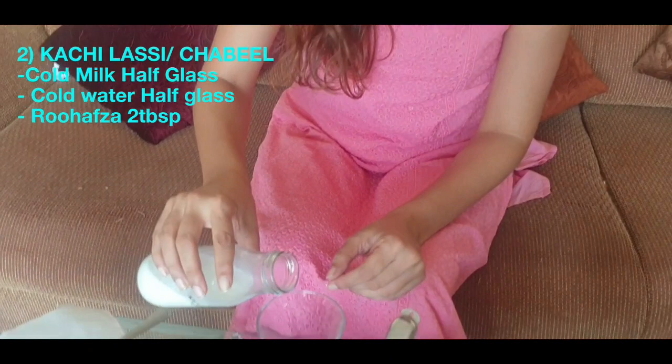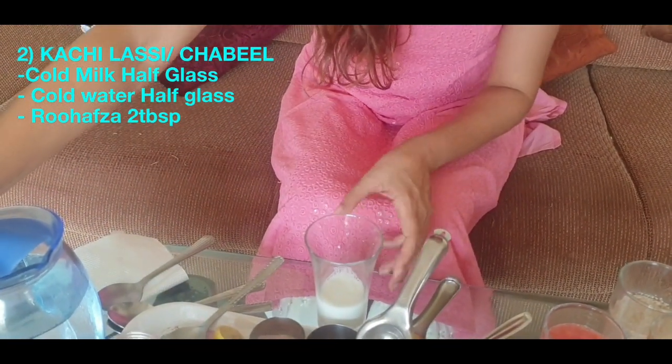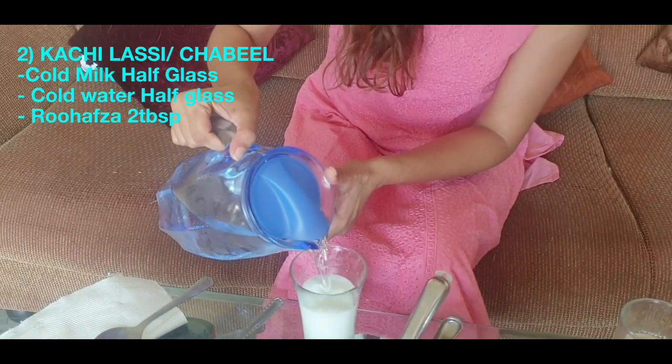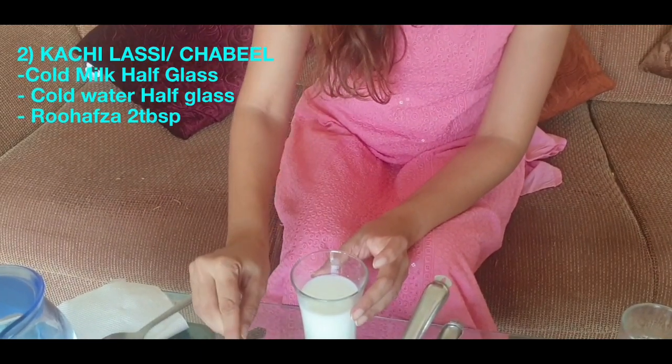Now we will make our second drink. The second drink is called Kachi Lassi — it's also called Chabeel — which is again supposed to be very cooling. We will take one glass, add half a cup of water. The proportion of water is less than the milk, so this will be very diluted.